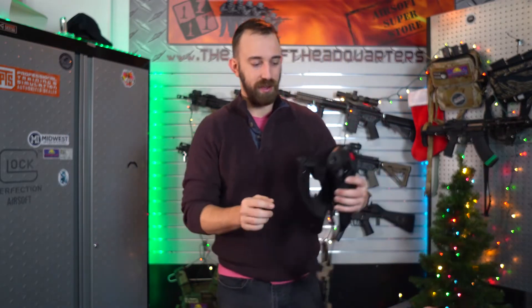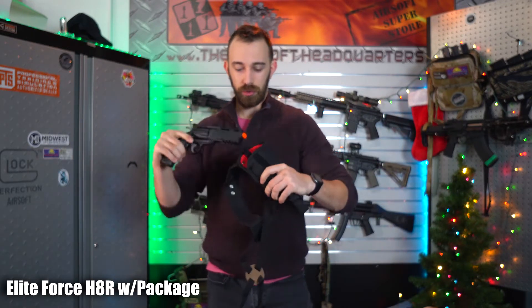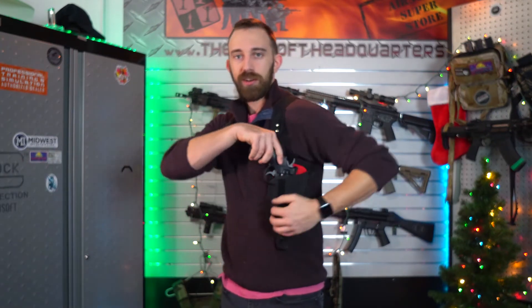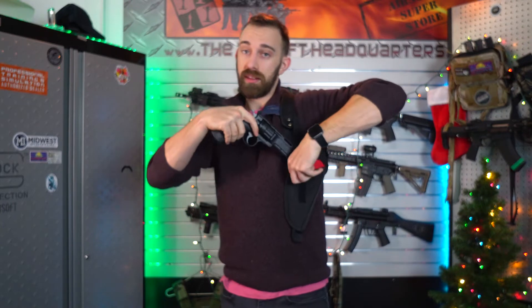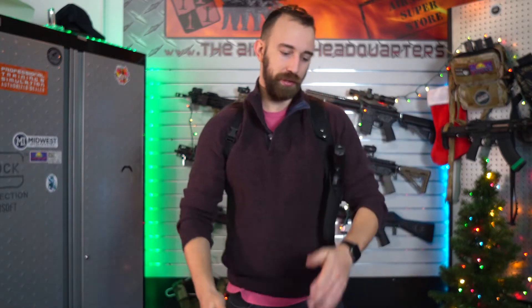Up next, we have an Elite Force Hater Gen 2 paired with a shoulder holster. That fits very similarly to this — so this is what we have: a shoulder holster with the Elite Force Hater Gen 2. Again, limited quantity, and unfortunately we can't share the final price point of that sale because YouTube has their rules and we've got to follow them.